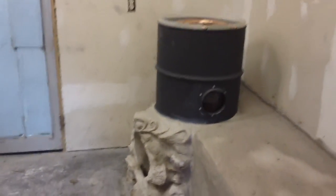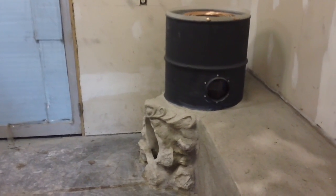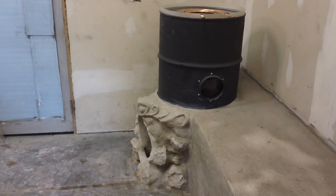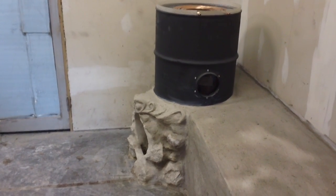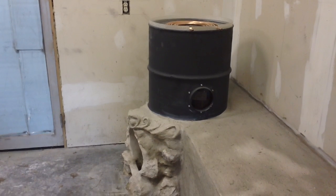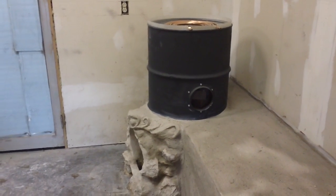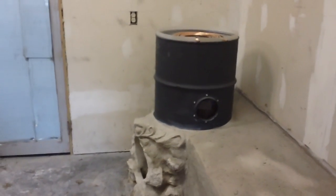So we're going to shut this down and cob that in, then give you an update when we get the final coat on and show you what we're going to do on top of the cob. And when we get our thermal mass — our water — in there as thermal mass. Okay guys, thanks for watching.